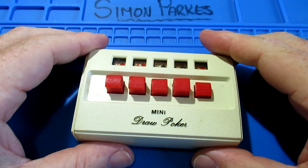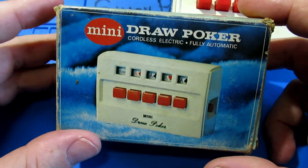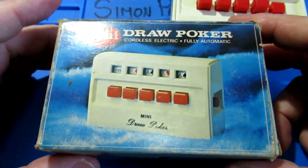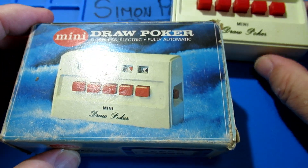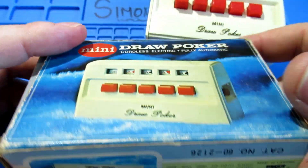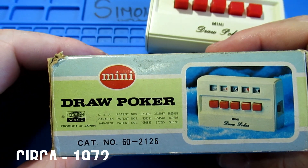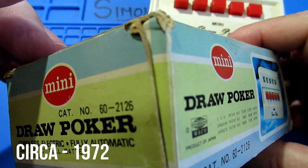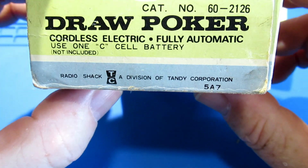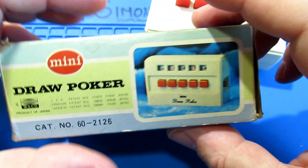Hi guys, Simon here. As you can see from the pictures and the thumbnail, I've got this to have a look at today. Sorry about the shine - I'm just trying different camera angles to see how things go. I've been given it by a friend who would like it fixing. I'm not sure how it does anything, and I'm not even sure of the age. If I find the age out, I shall put a little card in. So it's a Radio Shack division, part of the Tandy.